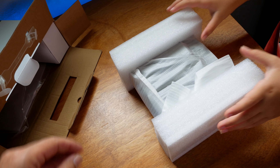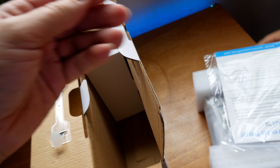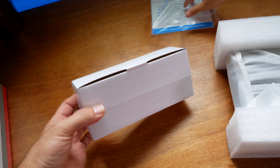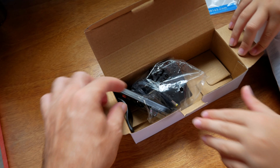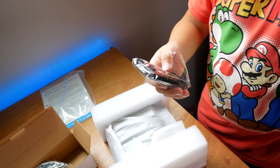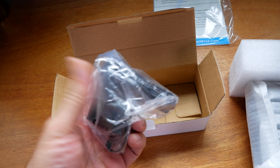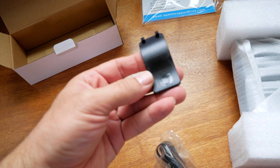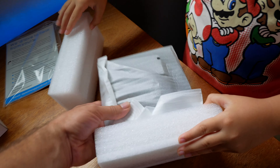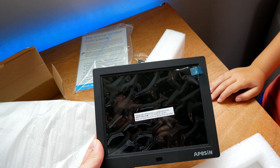Alright, so that looks like the picture frame, and we have a couple more things in here — looks like a manual and another box, probably a power supply. Oh, there's a remote! There's a remote — you can control your pictures with it. So we have the power supply and looks like some kind of mount or stand maybe.